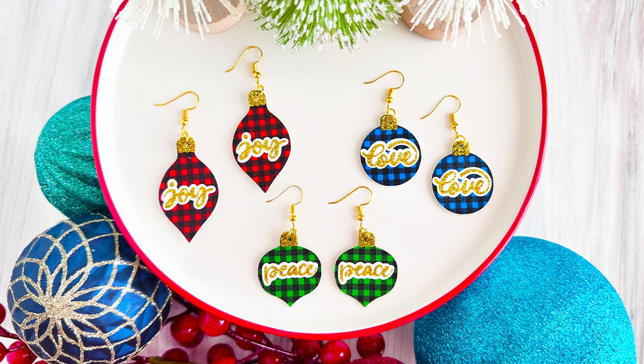Here's a look at what all three earring ornaments look like together. I hope you liked this project. If you want to see the rest of the faux leather crafts I've made for this holiday craft event, I'll leave a link to a playlist for you. Thanks so much for watching, and I'll see you in the next video.